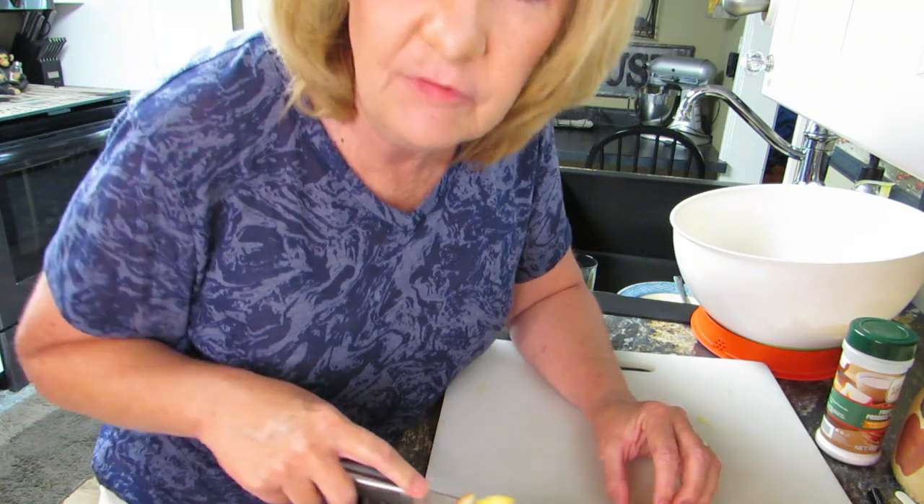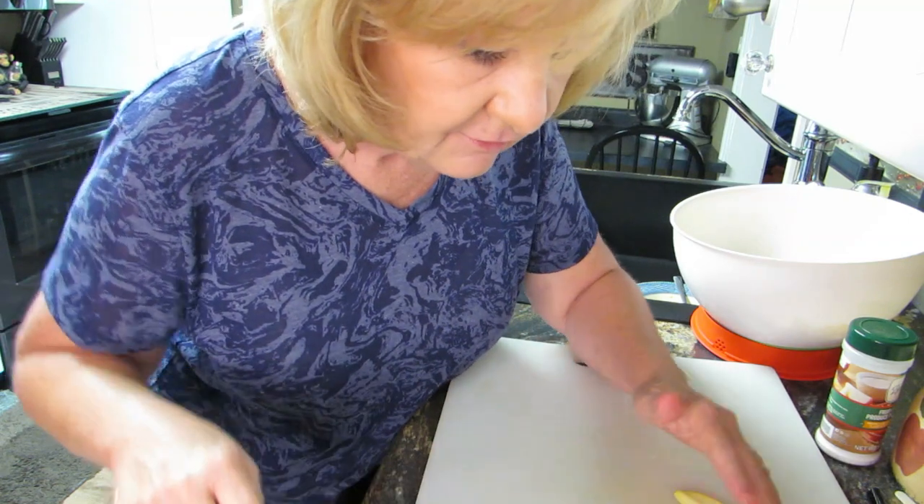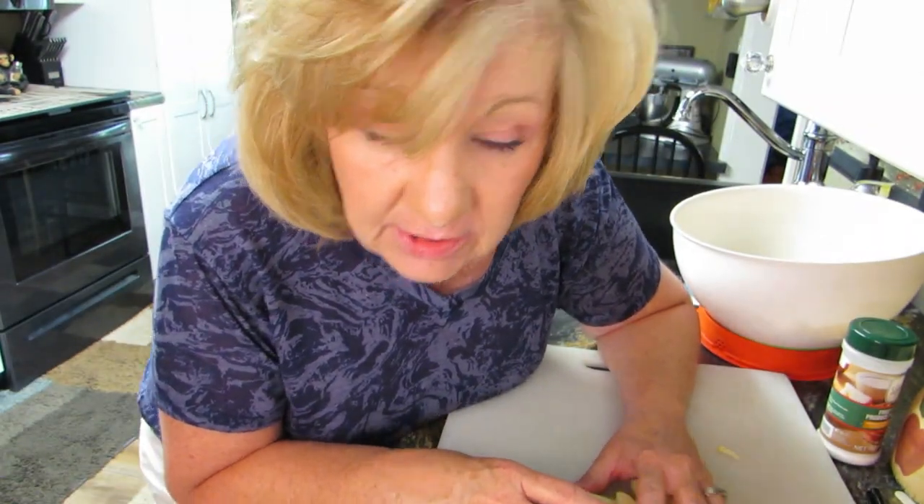I've got my garden planted out there and there's a squirrel hanging around now — up in the tree near the garden area. I know he's looking at my tomatoes. I told my husband my next video is going to be how to make squirrel jerky, so if you see Michelle make squirrel jerky, you know why!